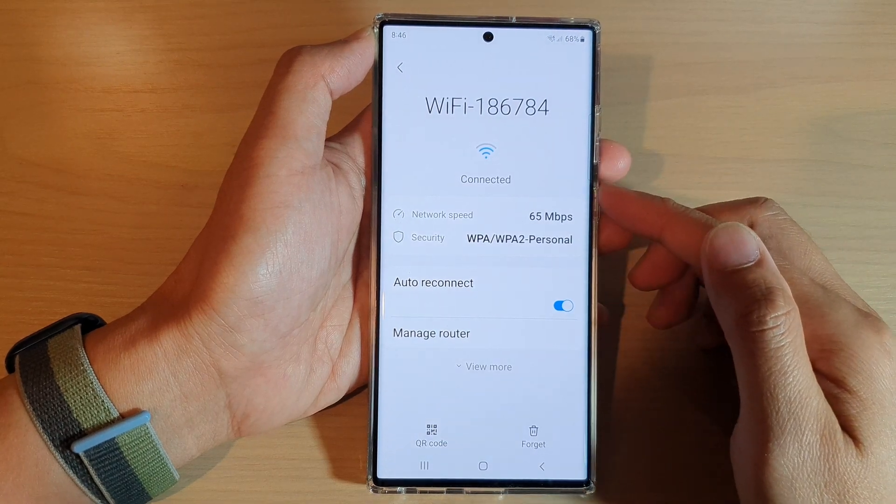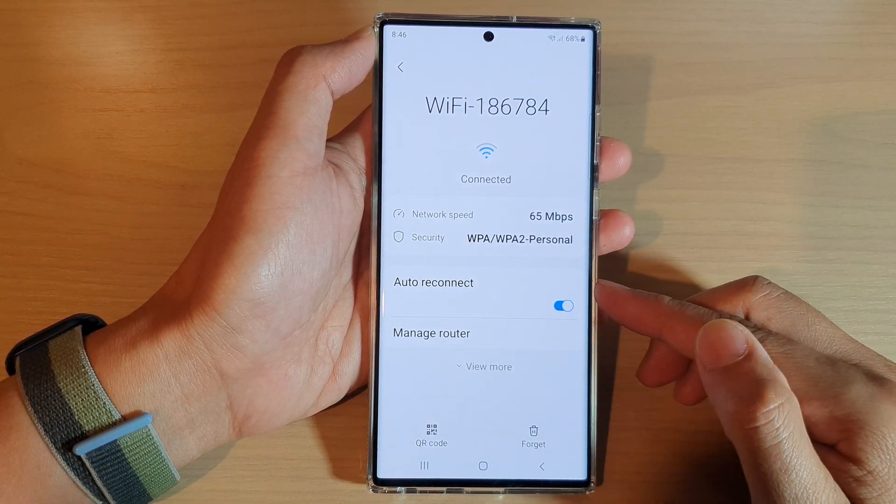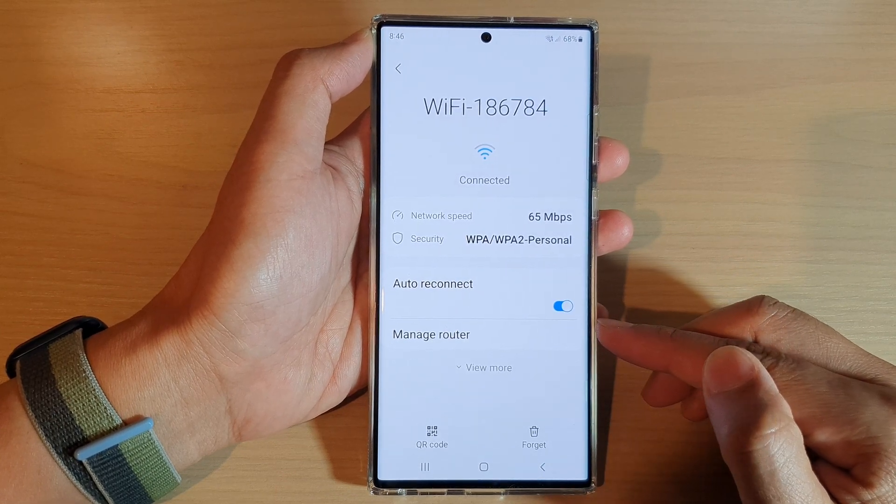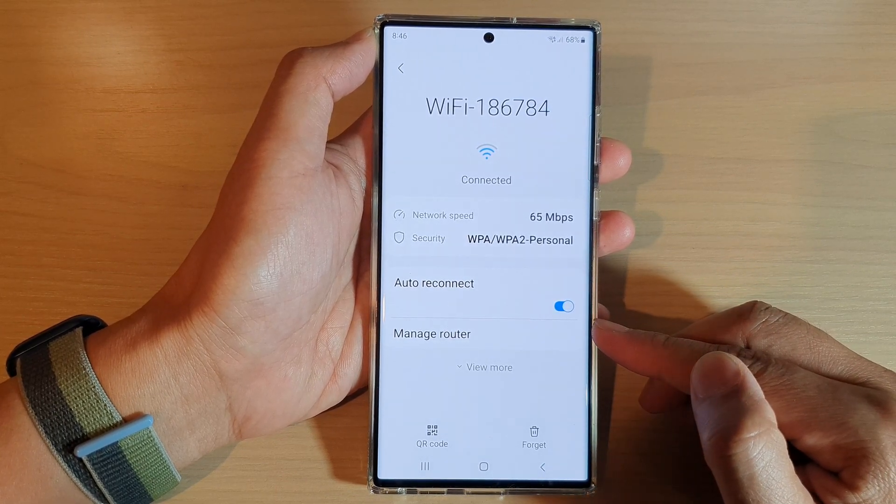In this video we're going to take a look at how you can manage the Wi-Fi router without knowing its IP address on the Samsung Galaxy S22 series.